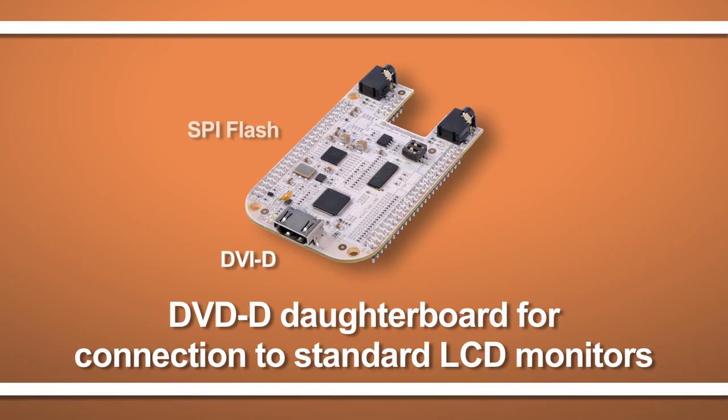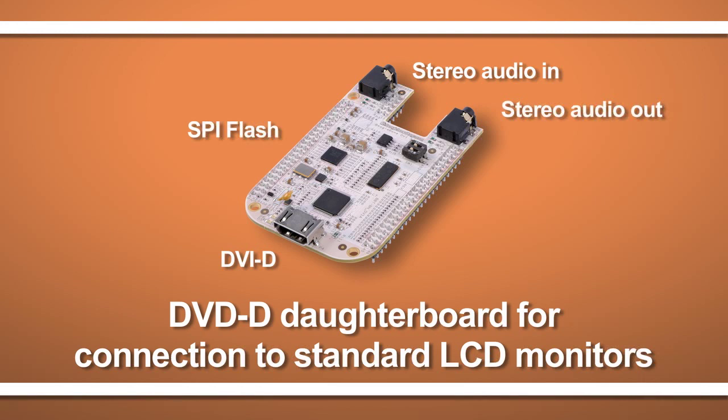While I expect a lot of people to take advantage of this new simplified over-the-network interface, it's still possible to directly connect a monitor using one of the available daughter boards. As you can see, we're working on making open-source development even easier.